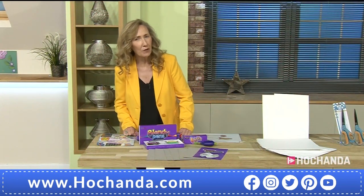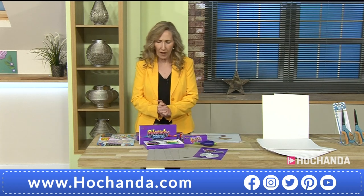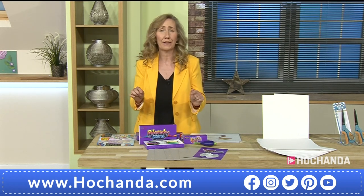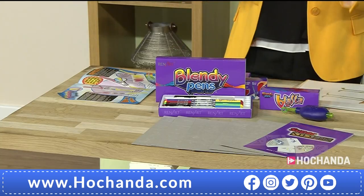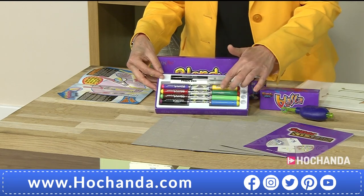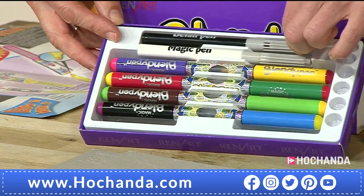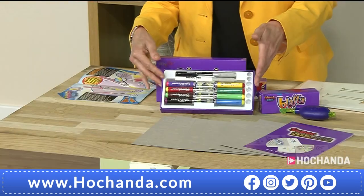I've got a new guest this afternoon. If you love your dual blended pens with the ability to blend the colors but sometimes you're thinking you need something a little bit affordable to try out, then this is perfect for you. These are Blendy Pens from Ren Art. You've got ten pens with eight colors altogether, and I believe you can get 56 colors out of the pens. You've got your magic pen and your detail pen.